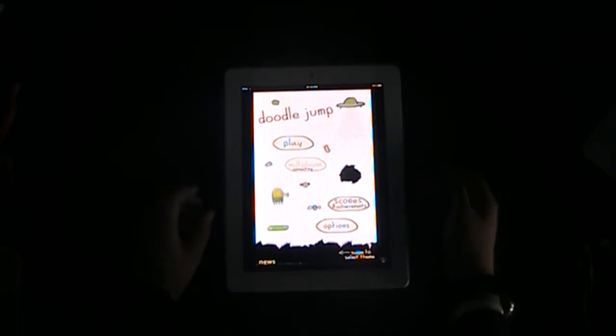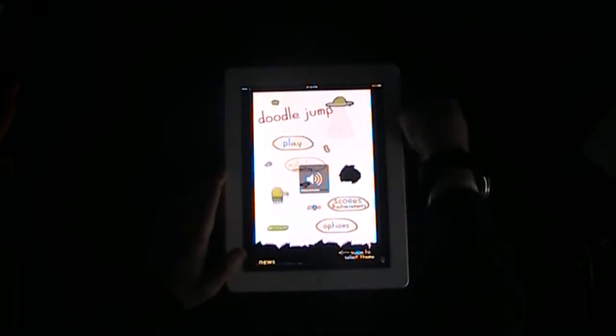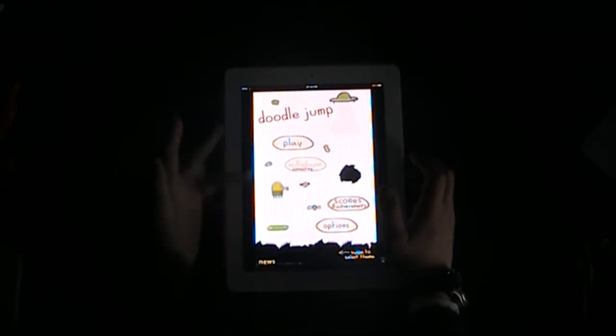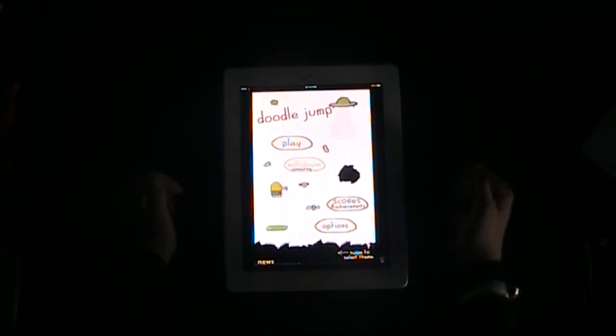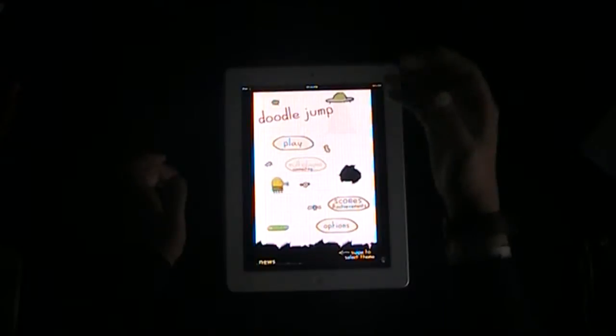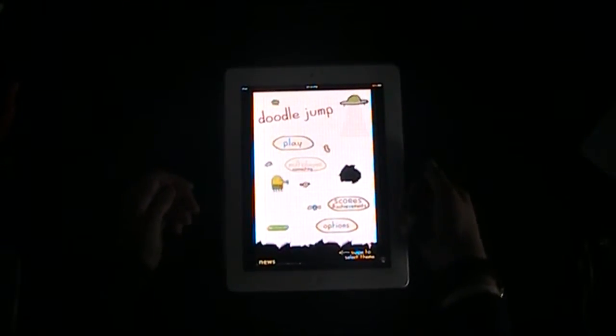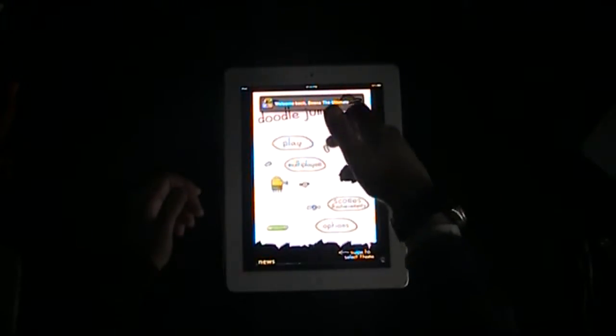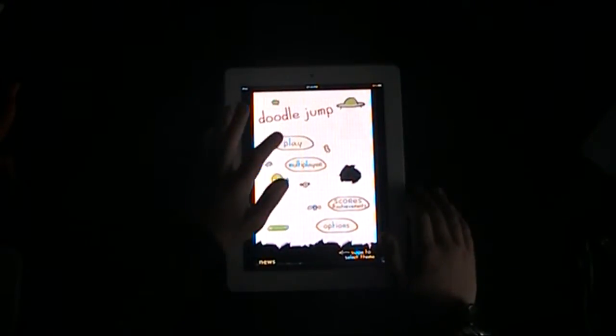Doodle Jump is awesome. Basically, you are this little doodle and you jump off platforms, and there are things that get in your way like UFOs which you have to avoid being abducted by, black holes that you try not to fall in, and there are bugs and things that you've got to try not to hit, like aliens.